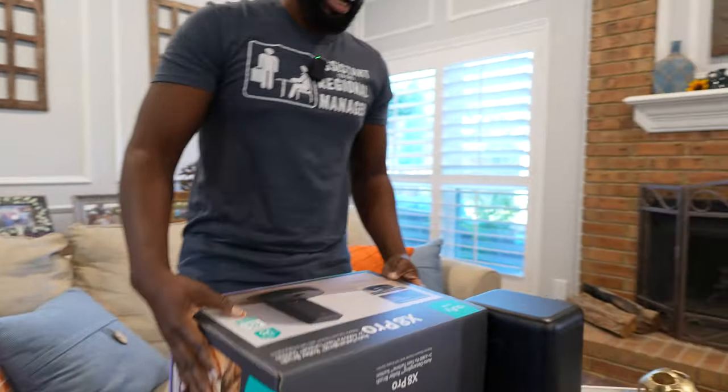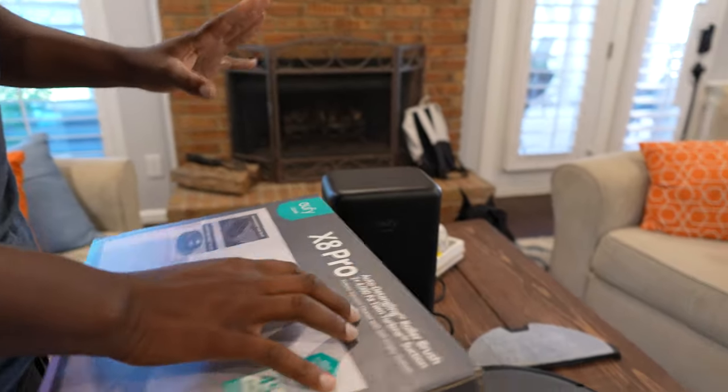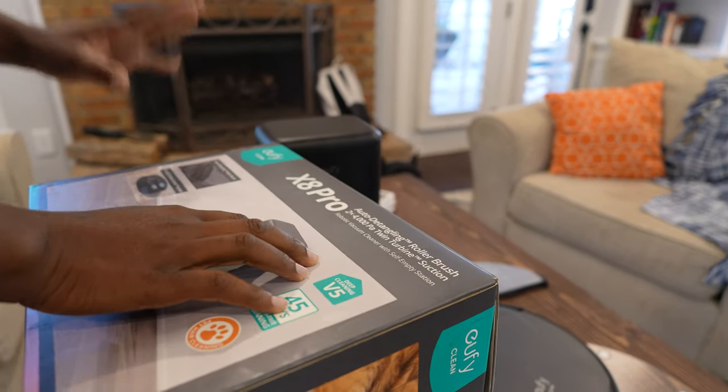Look at your nasty feet — I got the new Eufy Clean X8 Pro. As a matter of fact, I'm glad you're here with your nasty feet because now I get to put this thing to work. It's the Eufy X8 Pro, and I'm so excited about it because it's got some features that I really need around this house.